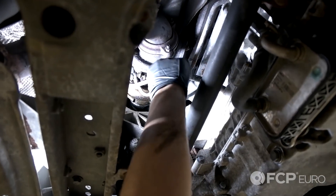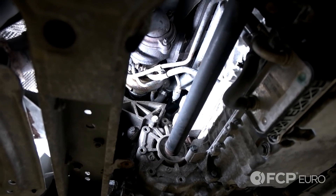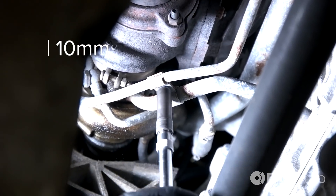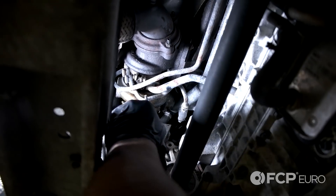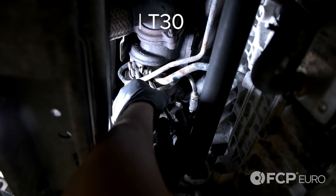First you're going to see there's a bracket here holding the oil feed line to the return line. You're going to want to remove it — it's a 10 millimeter nut, just remove that bracket. Now remove the two T30 Torx bolts securing the return line to the turbocharger itself.